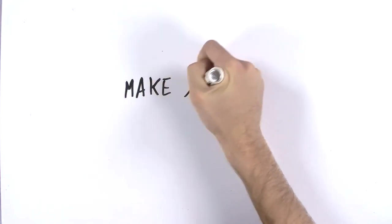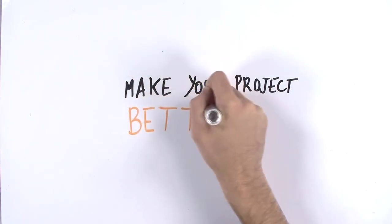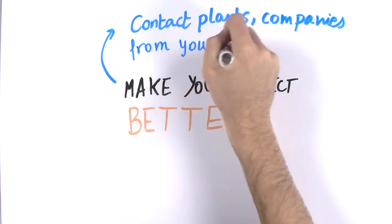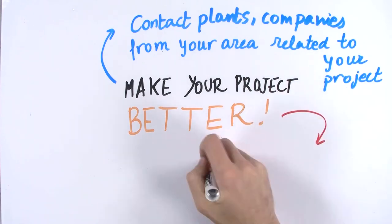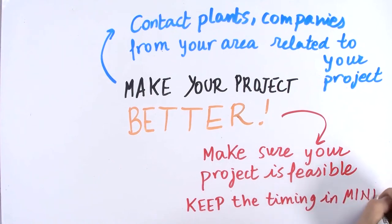You should take the best advantage of the facilities you have and the advisors you might contact for extra help. For example, if you're working on water filtration, you may contact nearby water cleaning stations and talk about your idea with them. Make sure your idea is feasible and realistic in the given time — you should be able to accomplish most parts of the project.